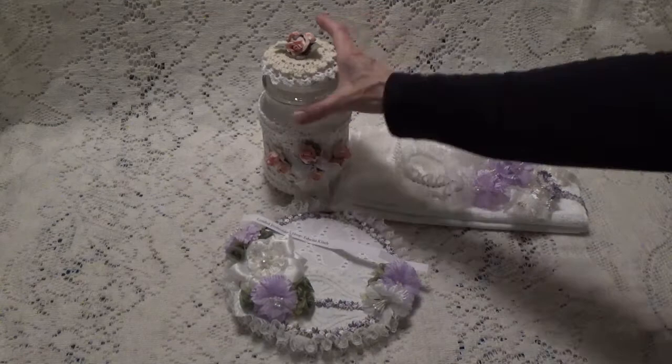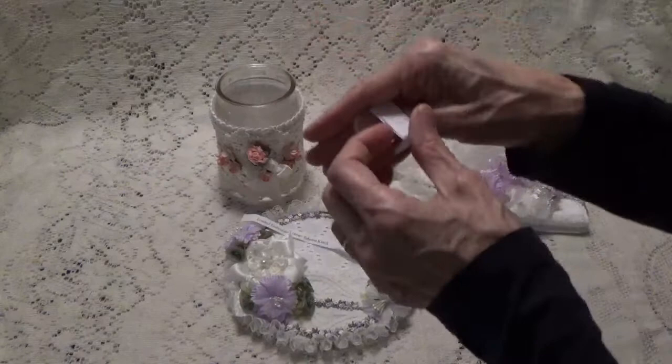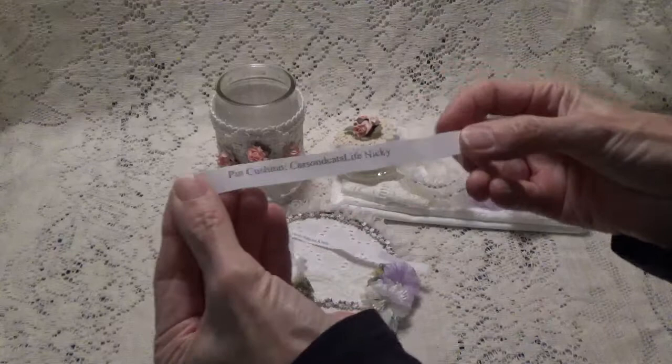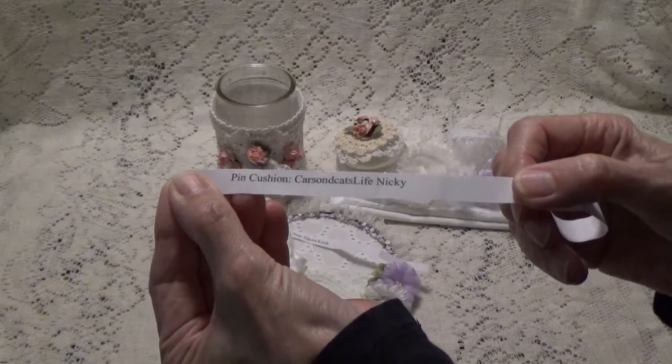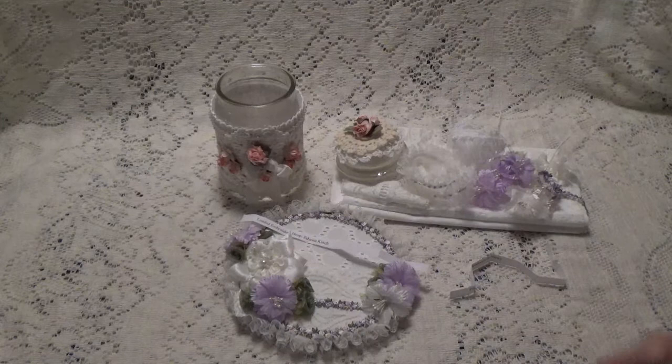All I need to do now is go inside my little jar and pick out my next project. What have we here? We have a pin cushion, and this was suggested to me by Carson Decat's Life Nikki. So that will be my next project. Thank you Nikki for suggesting this, and I will see you all in my next video.